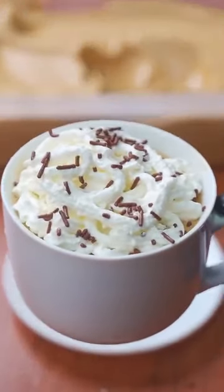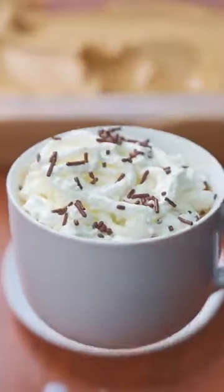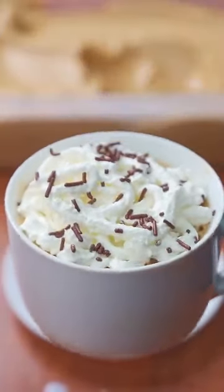And that's it, you get a delicious and creamy coffee. If you liked the result of this recipe, leave me the following words — "delicious coffee" — to know that you made it to the end.